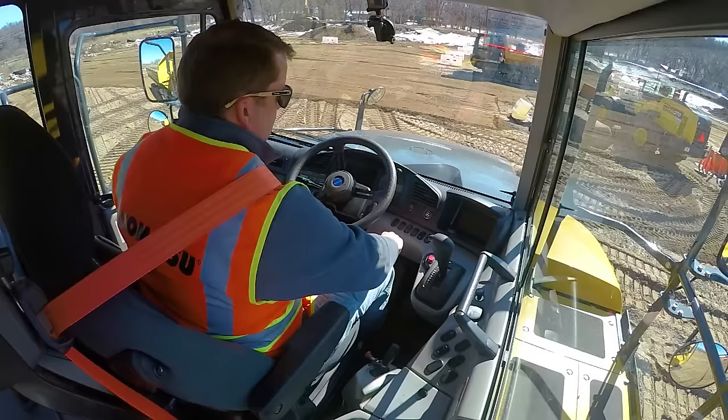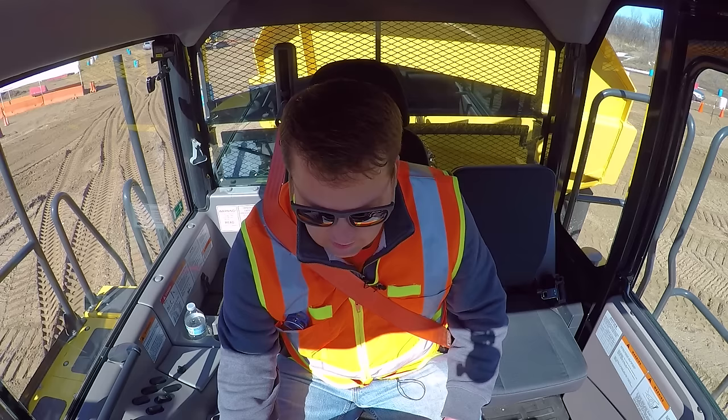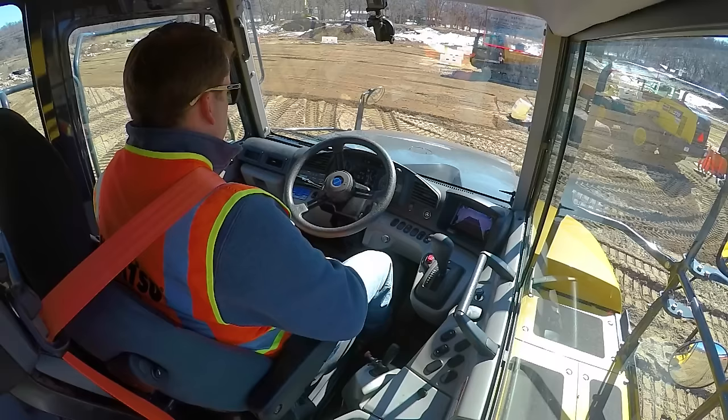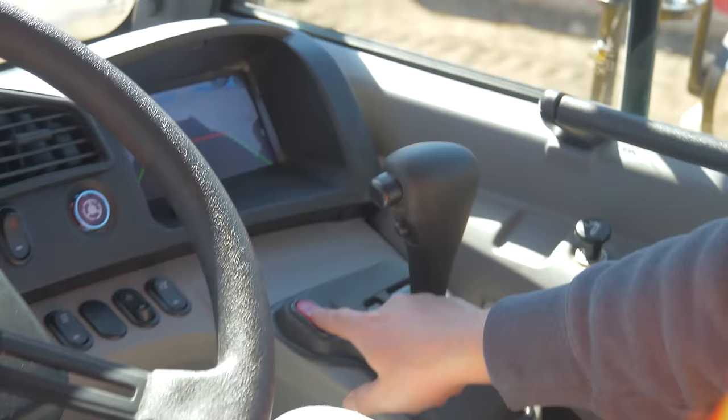We're in a Komatsu HM300 haul truck. This is going to be pretty similar with any other haul truck you might use. Turn the key initially to see if there's any warnings, then turn the key and start it up. First thing — make sure the parking brake is on. A lot of times it's going to initially alarm with the air brakes, just making sure we're good there. The parking brake on the Komatsu is a red switch to the right of the transmission.